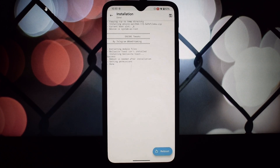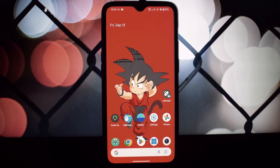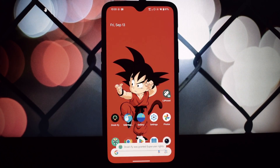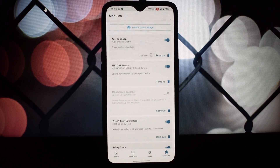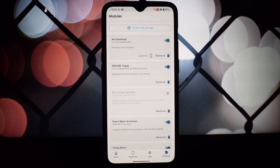Open the Magisk app on your device, go to the modules section, and tap the 'Install from Storage' button to add a new module. Select the Encore Magisk module you downloaded, flash the module, and reboot your device.